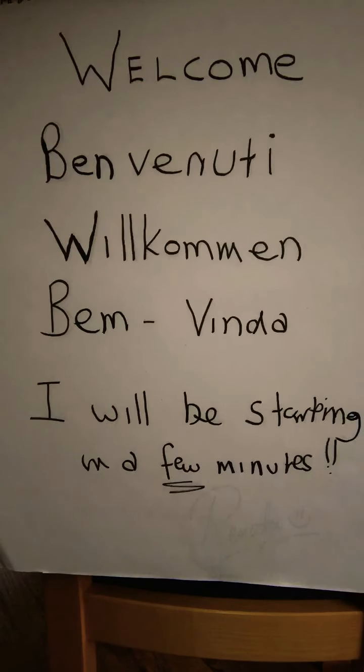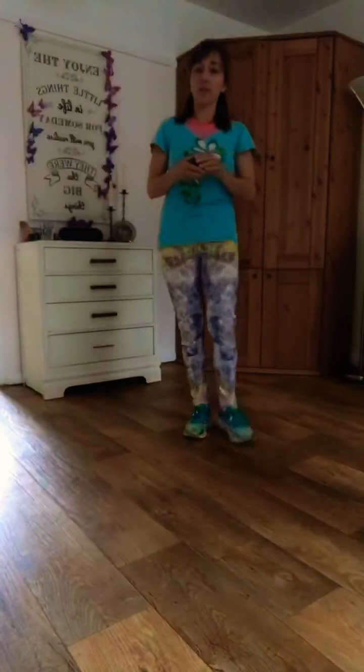Good morning, good morning! And how are we this morning? Buongiorno. So good morning, good morning, my beautiful people.